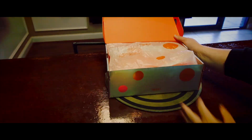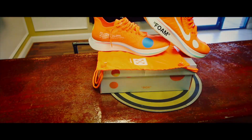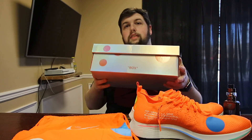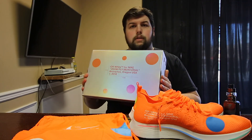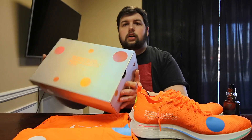So first we're gonna look at what comes inside this box and then we're gonna talk about these shoes. This box is actually pretty neat — it's a little different than most, way different than all the other Off-White releases. As you can see, it is not an inside-out Nike box like it normally is, with the swoosh and cardboard all around.